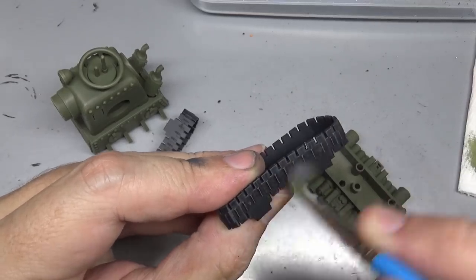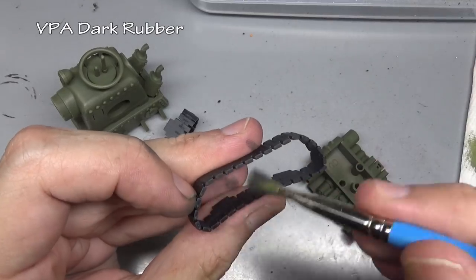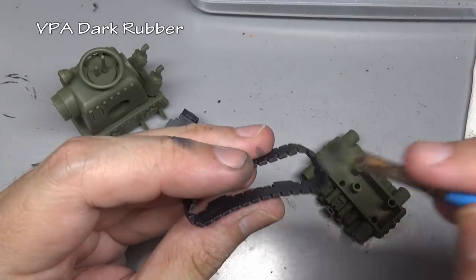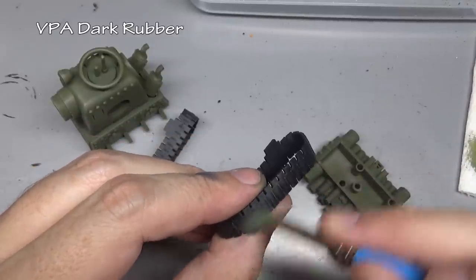For our tank treads, we are going to use our black primer as the base coat, then just give an easy dry brush of Vallejo Panzer Aces Dark Rubber.